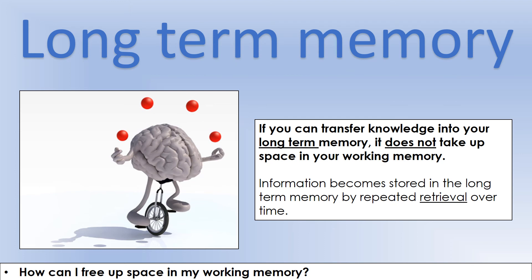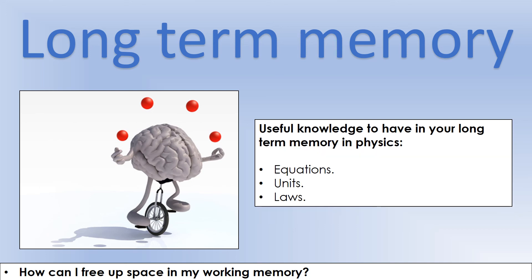The other thing you can use to support your working memory is your long-term memory, which is a different memory structure. If you can transfer knowledge into your long-term memory, it doesn't take up space in your working memory — you can use that piece of information without it occupying a working memory slot, which is really good. To put something in long-term memory, essentially you repeatedly retrieve things from memory over a long period of time and they become a strong fixed long-term memory. Useful things to have in long-term memory in physics include your equations — I often argue with students who say they have an equation sheet and don't need to learn them, but having equations in long-term memory takes a massive load off your working memory.